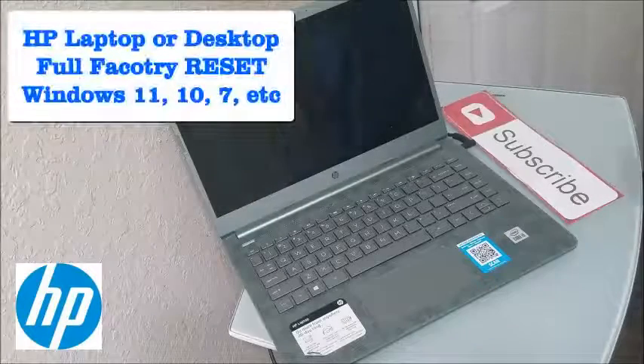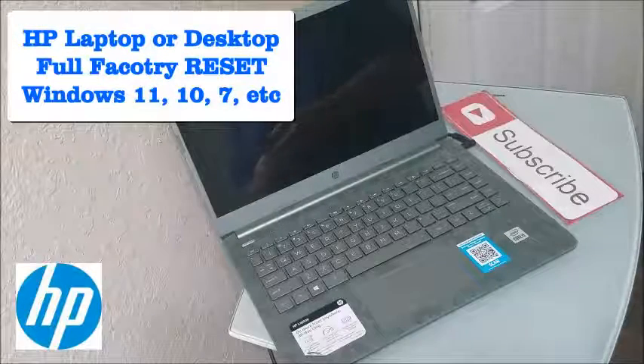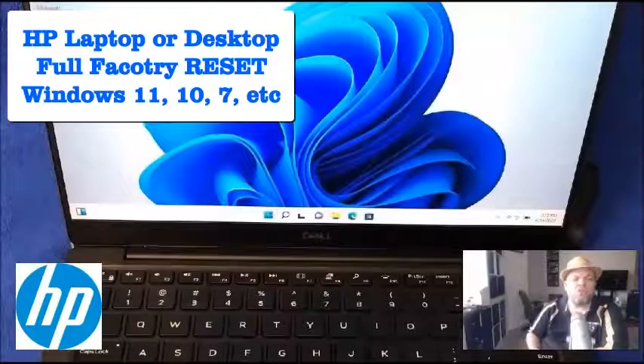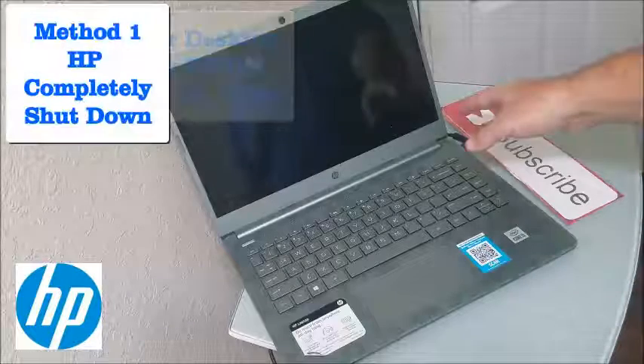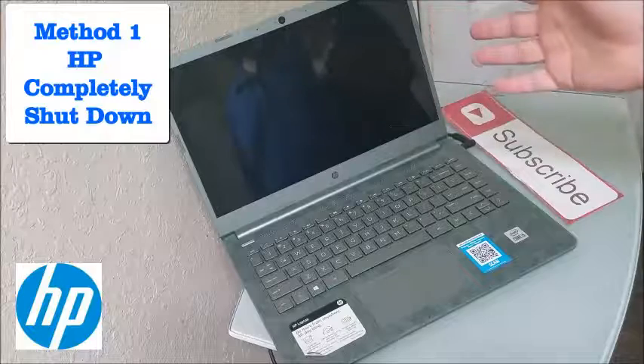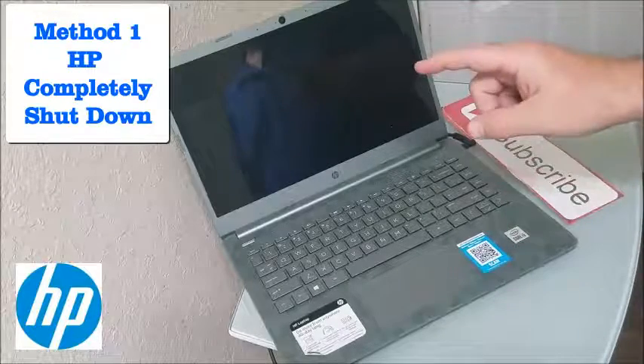In this video we're going to do a full factory restore reset on any HP laptop, Windows 11 or Windows 10. I want to show you three different methods. Make sure your HP is fully plugged in and ready to go — it'll take about 30 minutes to complete.